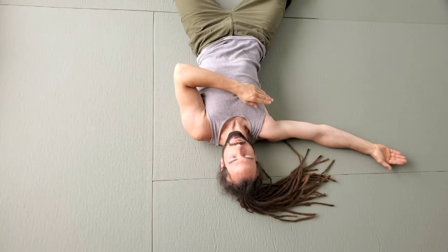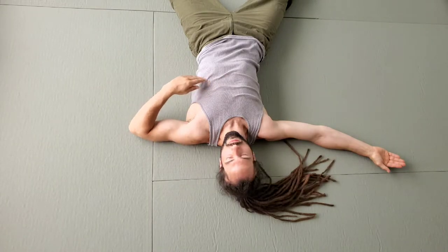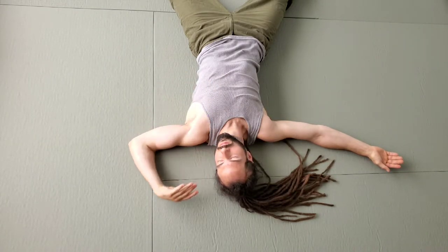Essentially, you're moving your arm across your body and bringing your palms together before reaching even further with the fingertips of the reaching arm.